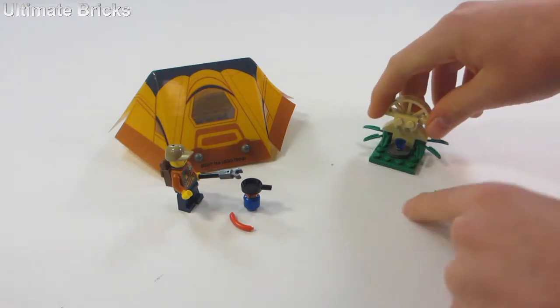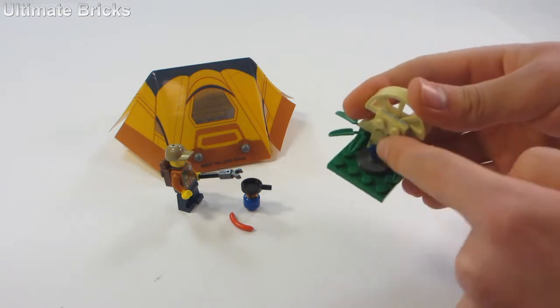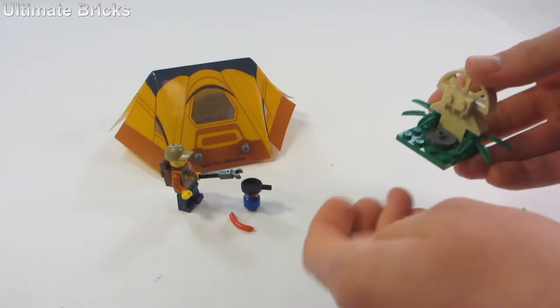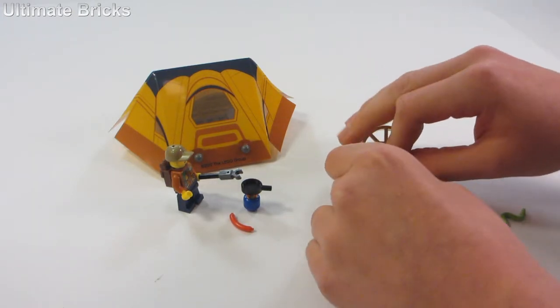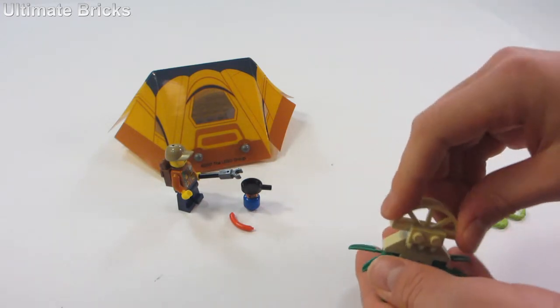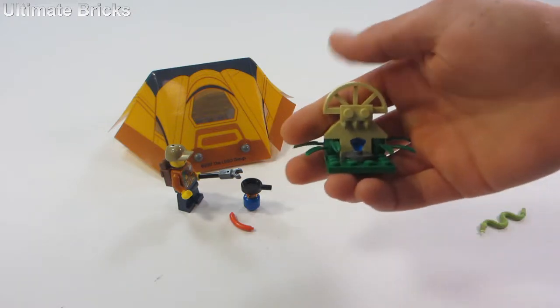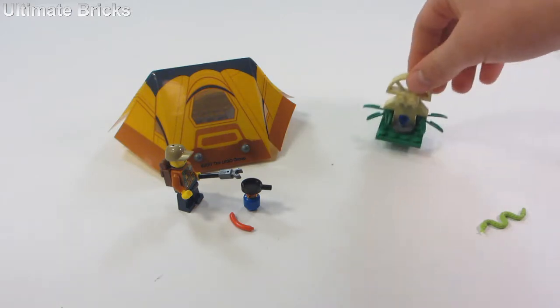Now let's get into the build itself. There's this little ancient thingamajigger with a blue diamond right there, which is a kind of nice piece to have. It's one of the more common colors for the diamonds, but still pretty neat. It has a nice piece on top which is kind of cool, and it doesn't really have too much volume — it's not really much of anything. However, if you have an existing jungle display, it's just another little thing you can put somewhere.